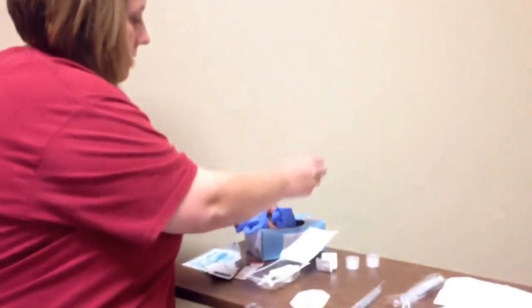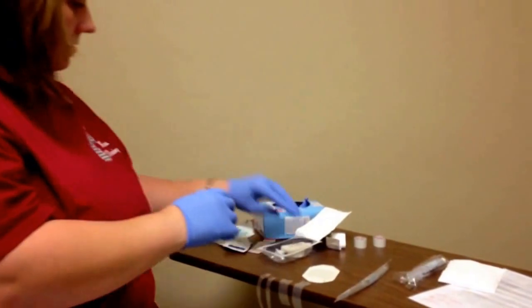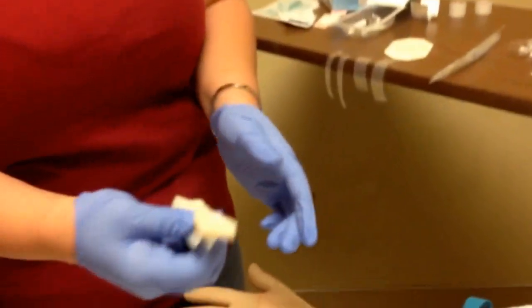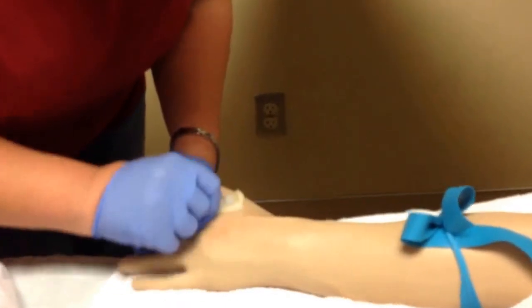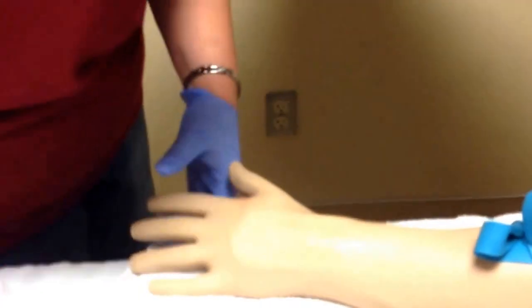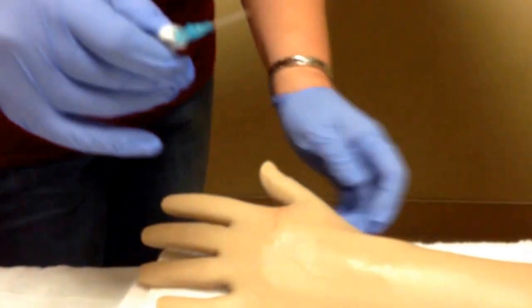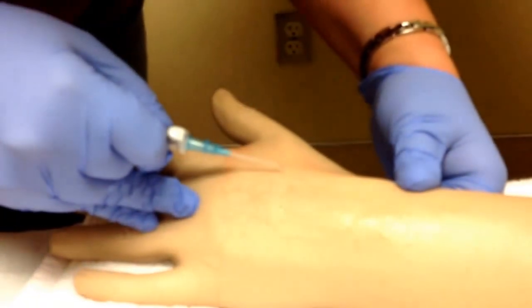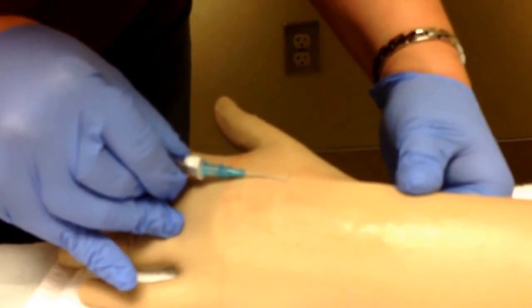All right, Mr. Dunn, I'm going to reapply the tourniquet and put my gloves on. I'm going to activate my chloraprep — just squeeze it and it will pop. With chloraprep, we go back and forth or side to side; we do not go in a circular motion. That's going to dry. I'll get my IV catheter with the bevel up. I'm going to hold a little bit of pressure on my vein and go in at an angle. Once I get into the vein, I'll get more flush with the skin so I don't go through it.